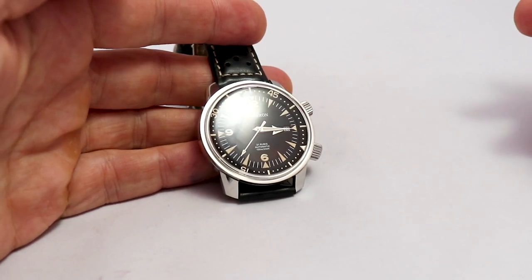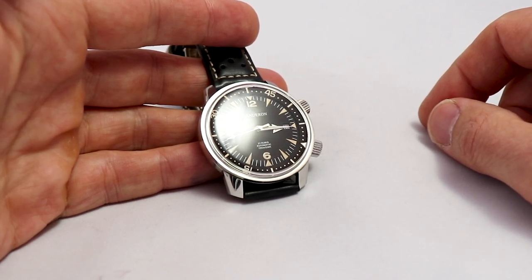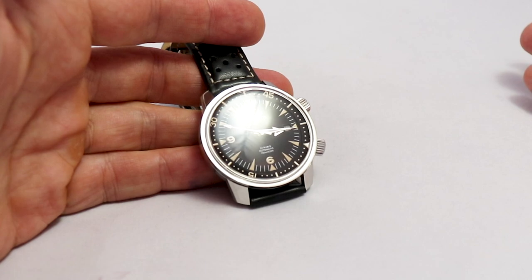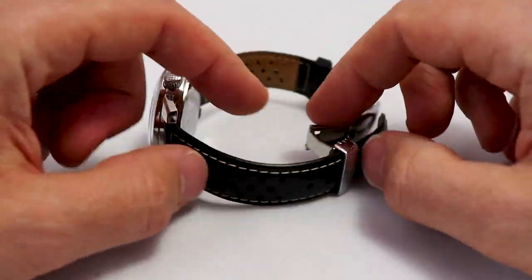Overall, a good-looking and affordable watch. You can pick them up used for around 200 euros — I paid about 220 euros, roughly 230 US dollars. For that little money, I think this is a really, really good-looking watch. Let's discuss the movement and strap.